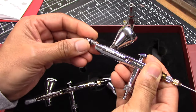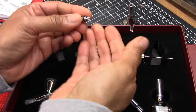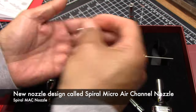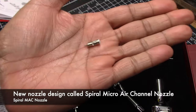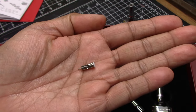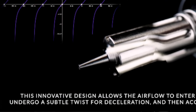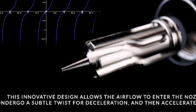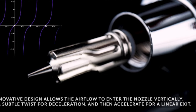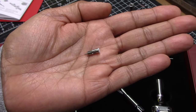A few features differentiate these airbrushes from their ACE series. The first is a new front nozzle design they call the Spiral Micro Air Channel, or MAC, nozzle design. This unique design is supposed to preserve low pressure and atomization by allowing air to come in vertically — it decelerates as it spirals, then accelerates as it exits linearly. Basically it's supposed to improve precision as you spray.